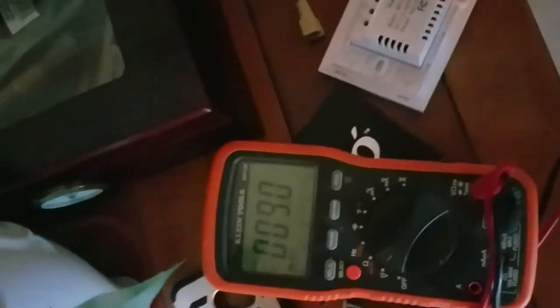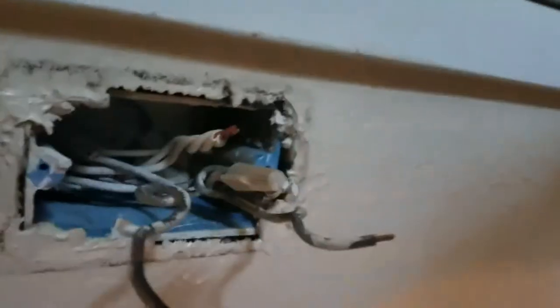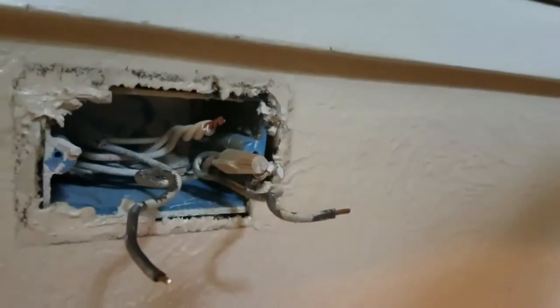Now we're going to check the voltage. I've already turned the power off, took off the switch, then turned it back on. That is the hot wire right here — I know that one's hot. If I do this other one here, touching it to the neutral wire, I have half a volt, which is just floating. So now I need to turn the power back off, since I know this bottom wire is the hot wire.